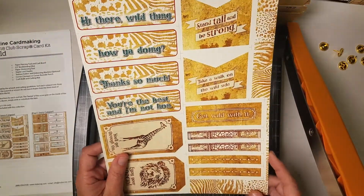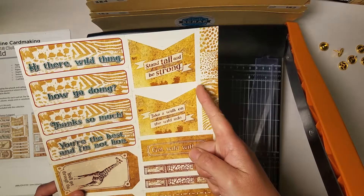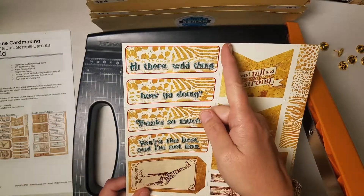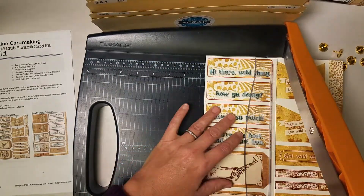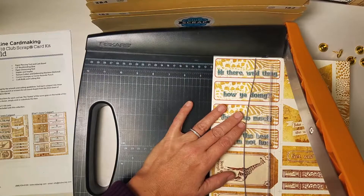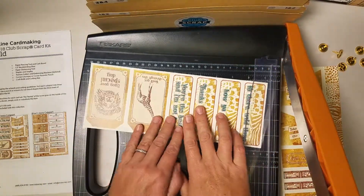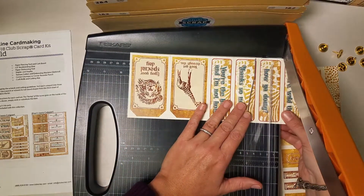You have to be a little more careful on this next piece because if you were to cut along this first registration mark at some point you're going to start cutting through artwork, and I'd like to avoid that. So my first cut is actually going to be vertically at about four and a quarter. Take this piece and rotate it horizontally so that 'hi there wild thing' is on your right and we'll cut these into individual pieces.